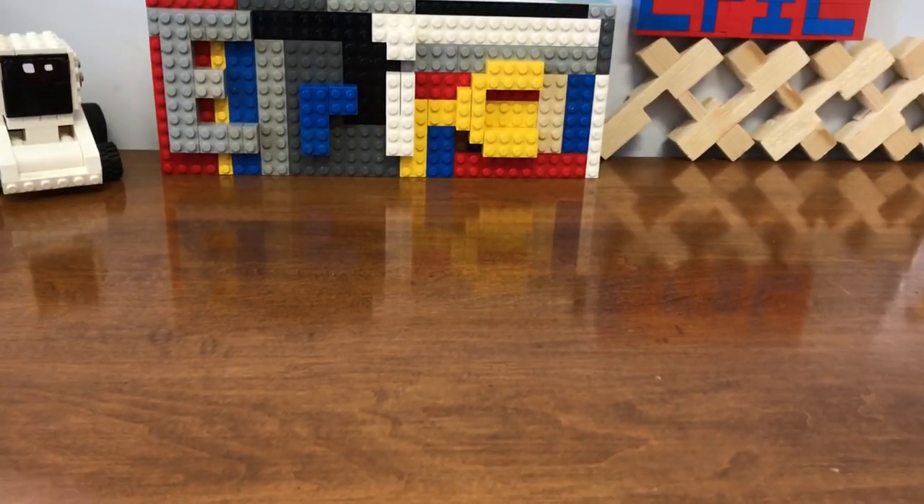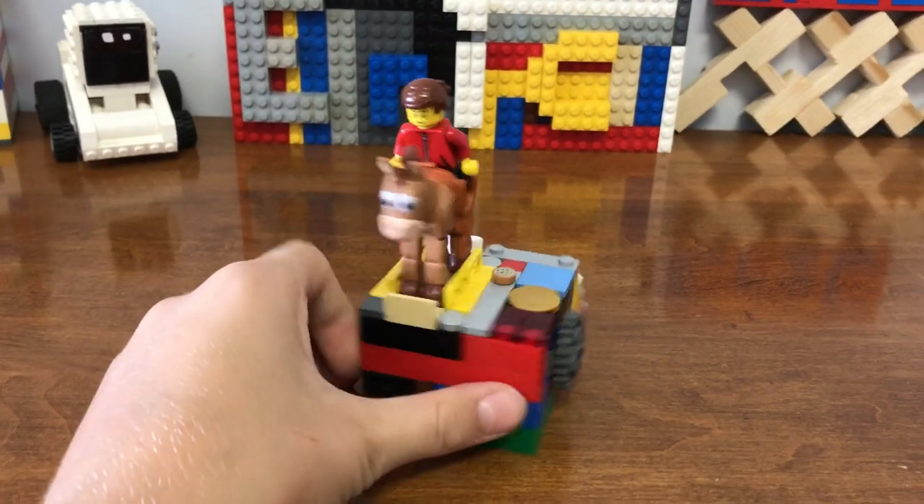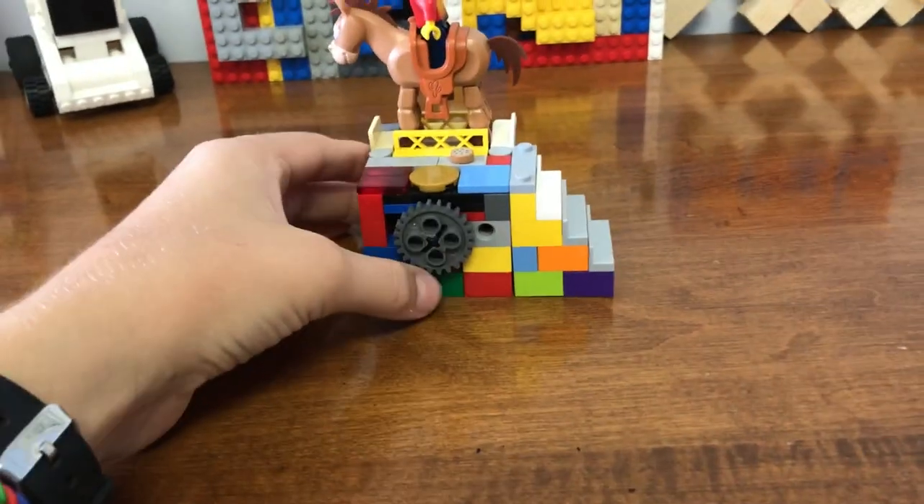Hello, my name is Eric. Today, I'm going to be reviewing my Lego horse — well, my Lego motorized horse.